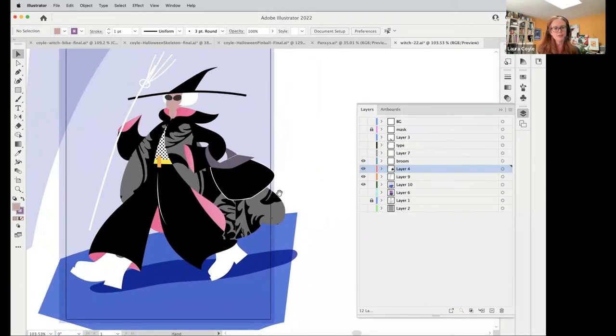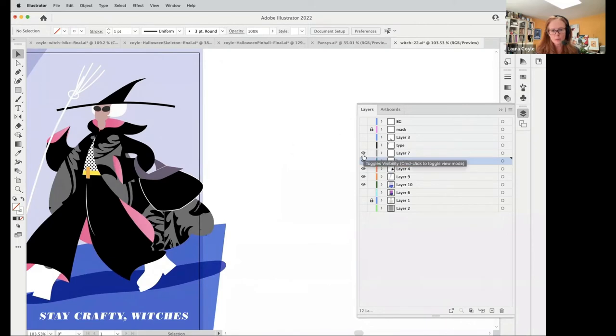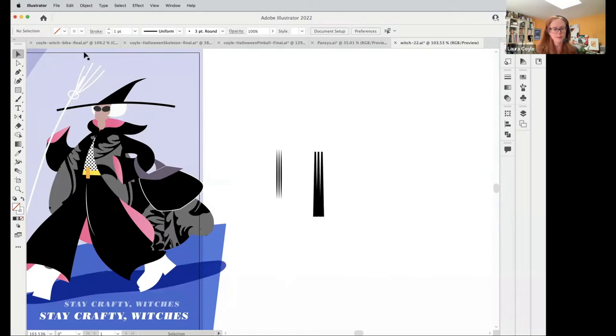I still have a long way to go — her neck is just an oval, her glasses are just ovals, kind of like indications. I was trying to think of how I could use art brushes for the broom to make it look fun. Here are some ideas I might play around with, on the theme of making a brush customized to the artwork you're working on.